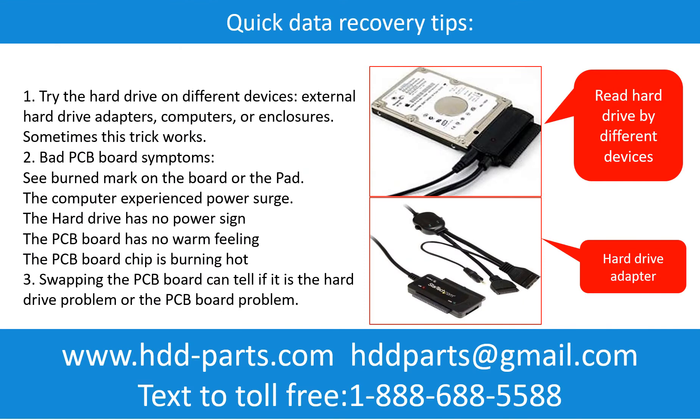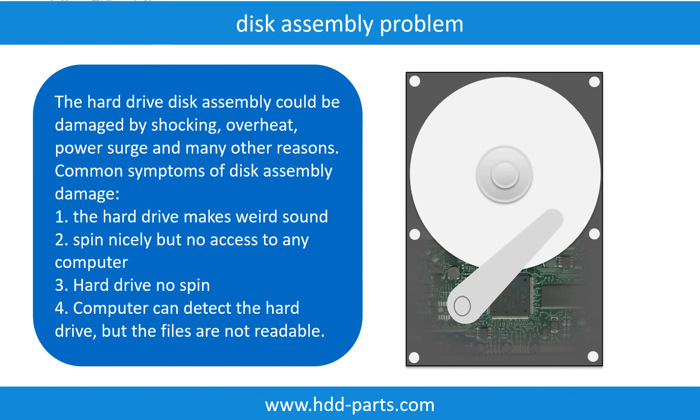There are some simple ways to recover data from a hard drive. One of them is to try to read the hard drive by different devices — like different external hard drive adapters, computers, or enclosures — because different devices use different ways to read a hard drive and sometimes this trick works. Another way is swapping the hard drive PCB board, which can fix problems caused by the PCB board. There is a cost in swapping the PCB board, but it is much cheaper than sending the hard drive to a data recovery firm. If the hard drive disk assembly is damaged, we can do disk data recovery to recover the data from the disks.